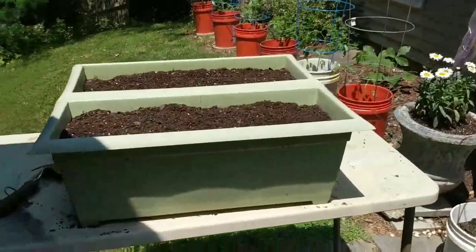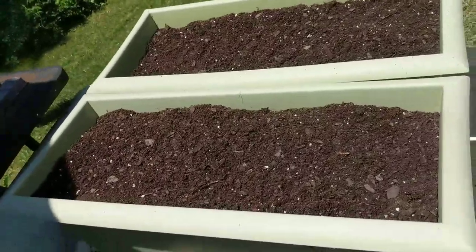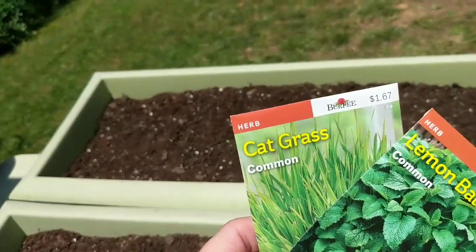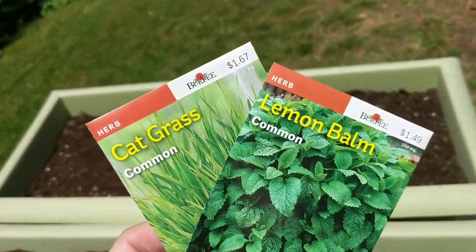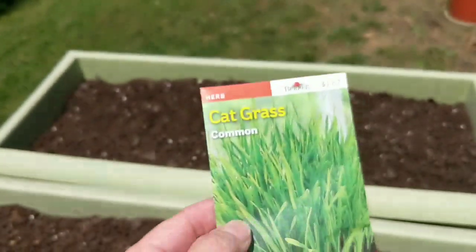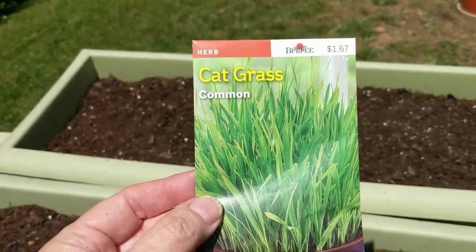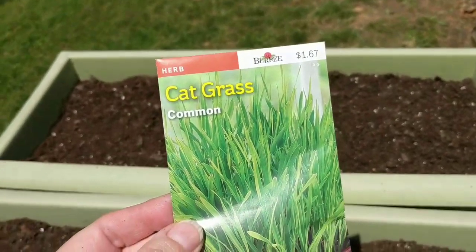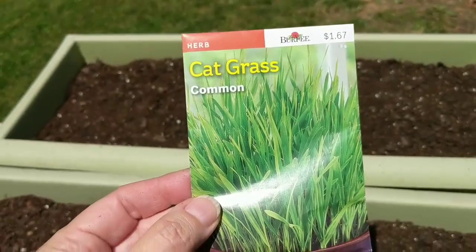This is the last thing I'm doing today because I can't take it no more — it's so stinking hot out here. These are two buckets — I'm going to plant catgrass and lemon balm in them. My husband picked these out, so I'm planting them for him. They say to plant a quarter of an inch deep and the cats love it, so I may stick it in the front yard after it comes up. It says seven to 14 days, so let's get it in.